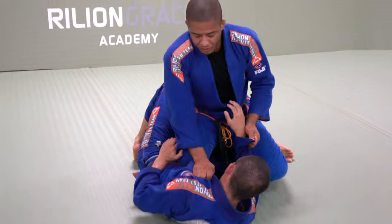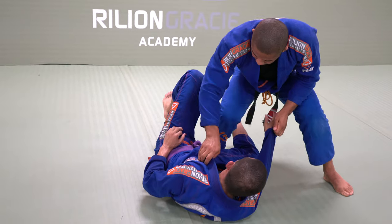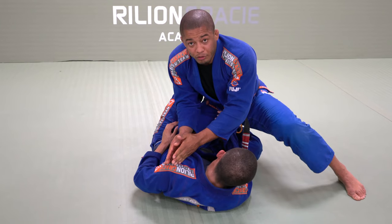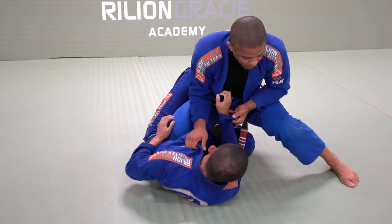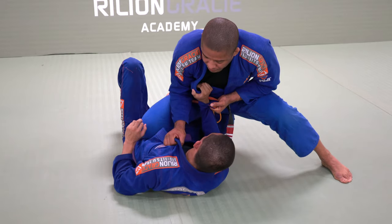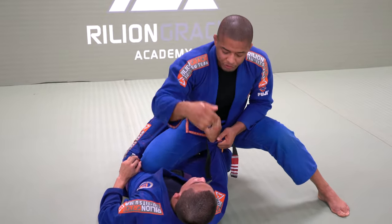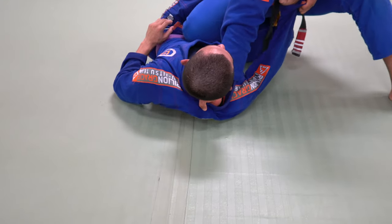One more time — body position. Toes on the ground. Knee facing to him. I'm completely facing toward his opposite shoulder. Try to make a frame. Work right here. Control the collar deep. Keep your wrist straight. Bring him sideways.